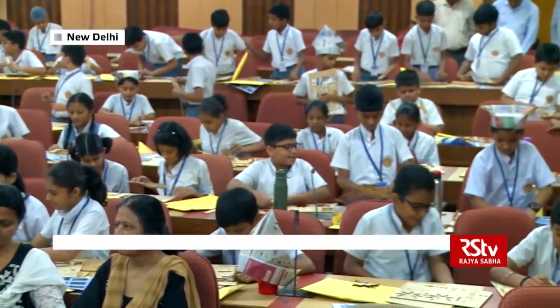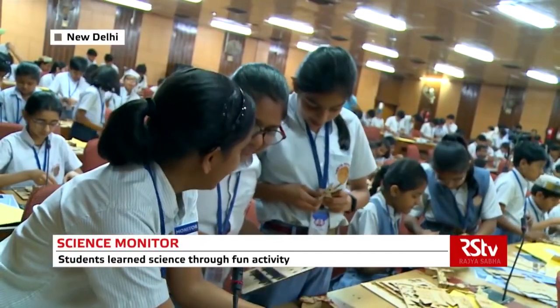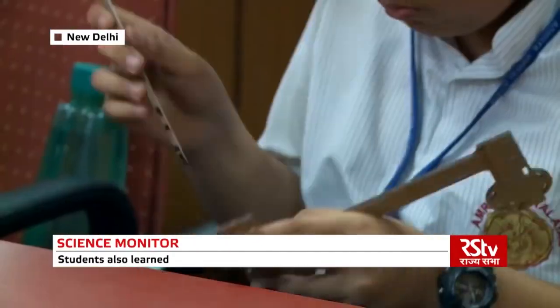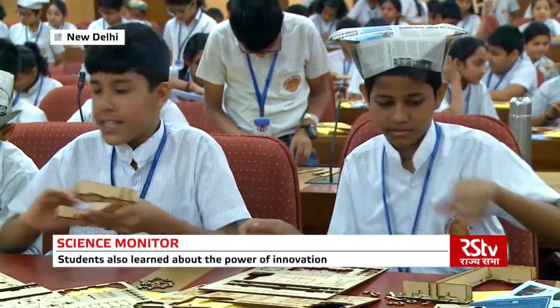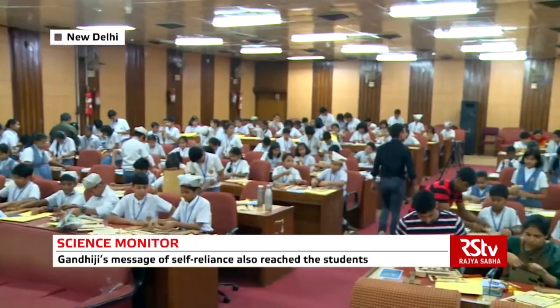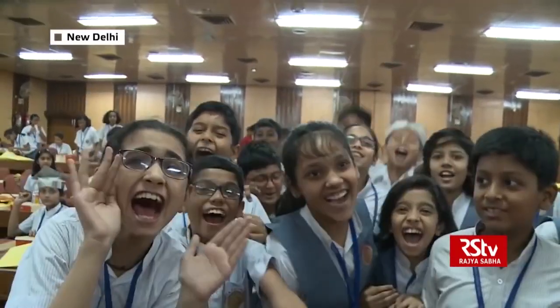By using the charkha to produce electric current, they learned how innovation and science can solve our problems. Students also demonstrated the principle of electromagnetic induction through this activity. This workshop was a perfect example of fun with science, and obviously children were delighted to be a part of this workshop. Science is fun!